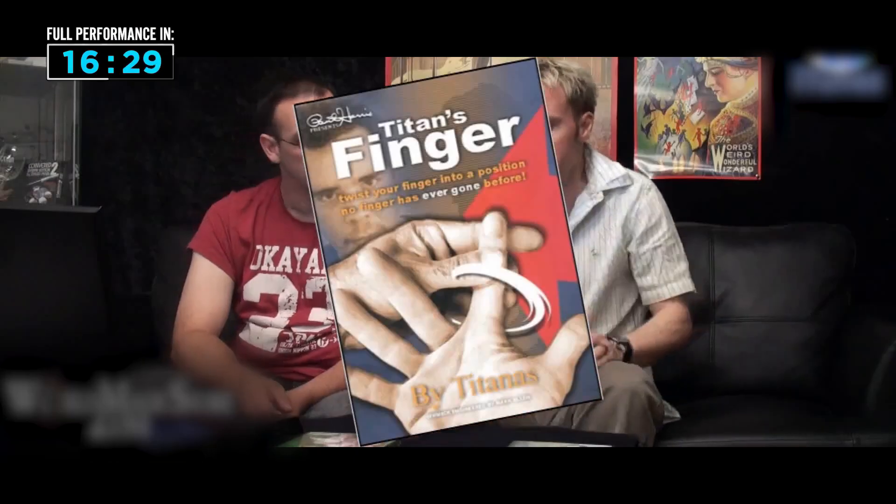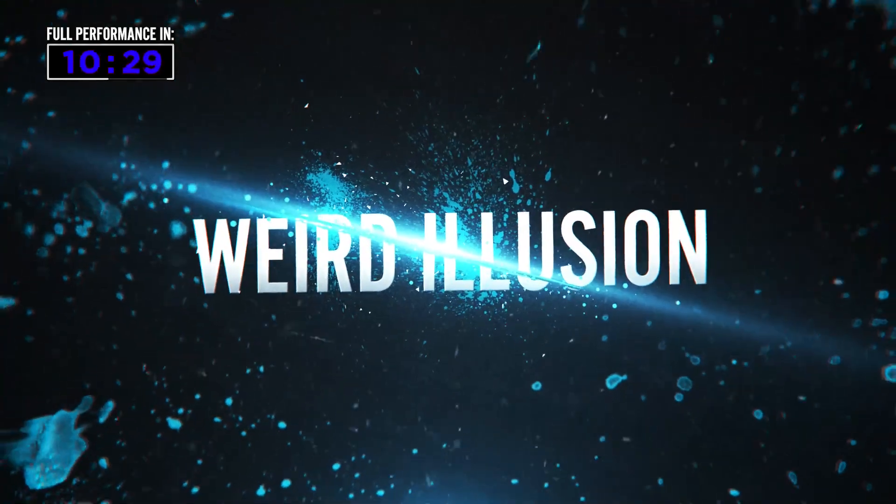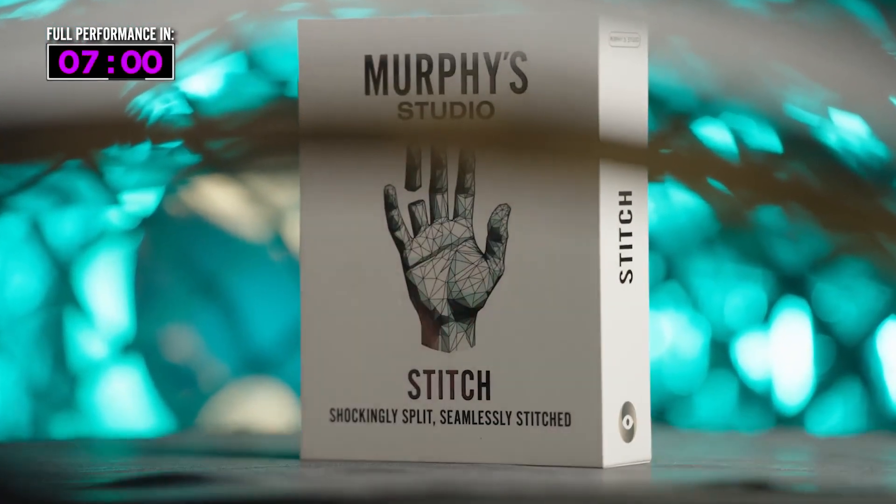Since 2009, hundreds of thousands have performed Titan's Finger. And now, Titanus is back with his next weird illusion that will leave your spectators squirming out of their seats.